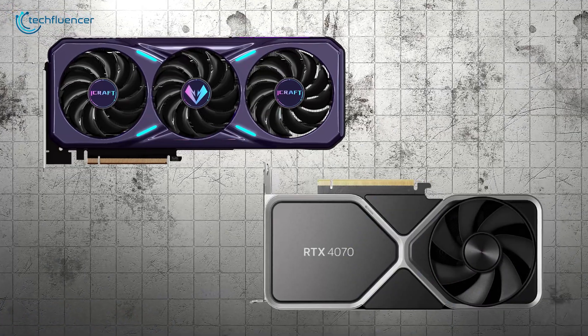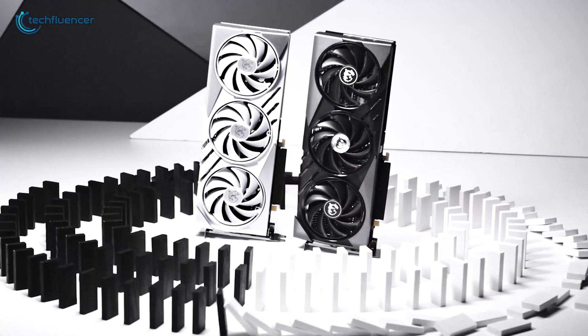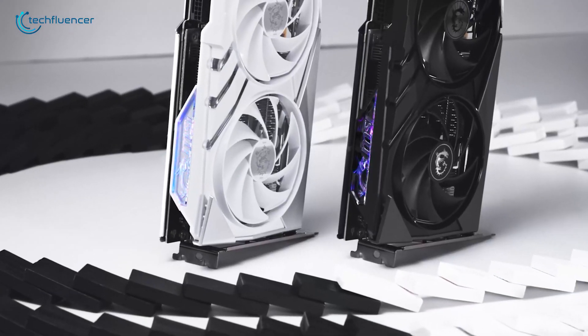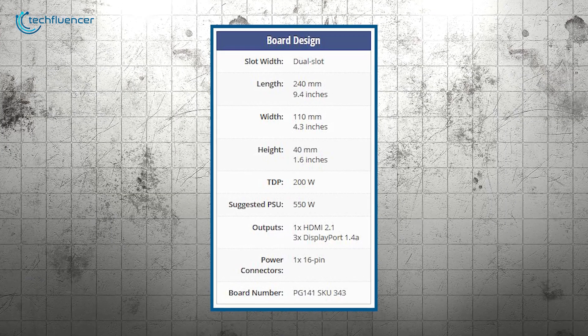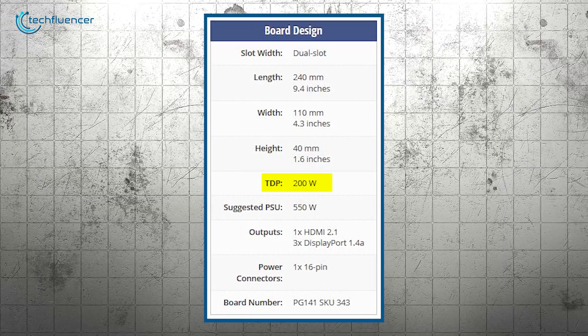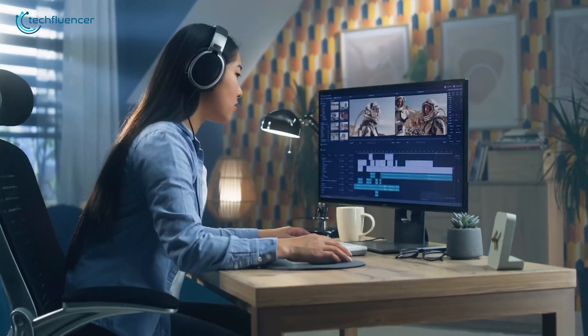Both cards are dual-slot designs, drawing power from a single 16-pin connector. The NVIDIA GeForce RTX 4070 is well-known for its impressive power efficiency — this card maxes out at just 200 watts of power draw. That's a big deal, especially for gamers and creators looking to optimize performance without overloading their systems.